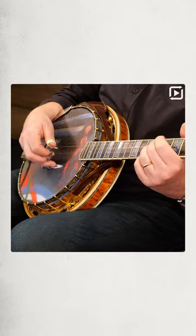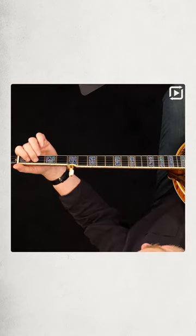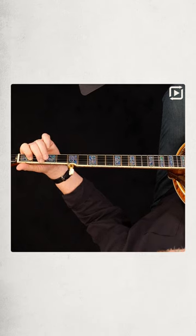Do a bunch of backward rolls — first, second, third — then lift off the pinky, lift off the ring, then down here: first, second, index on the third string, first fret, and then inside backward roll.